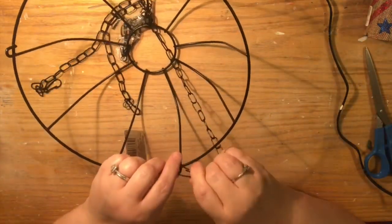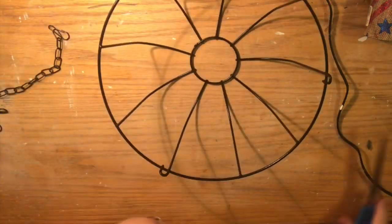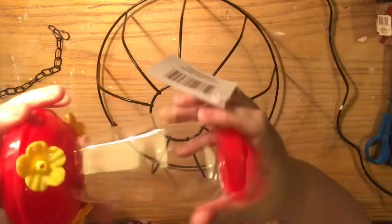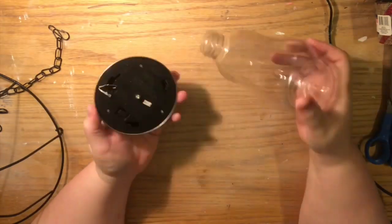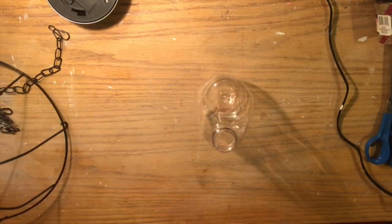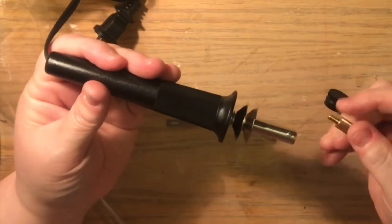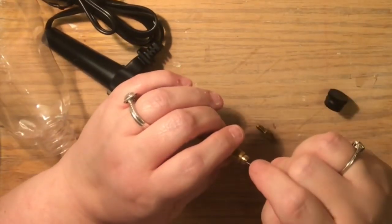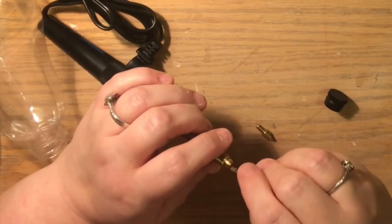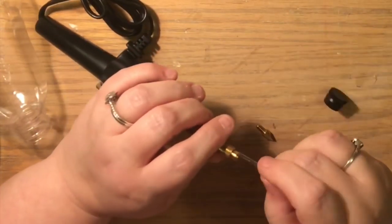It was from when Dollar Tree had higher quality stuff, and as you can see it's bigger than the ones they offer now, which isn't a big deal. All you need to do is take some black wire from the hardware section, drape it across and tie it across the opening just enough that you can fit the solar light in there so it'll hang on there, and then you can glue it to the wire.